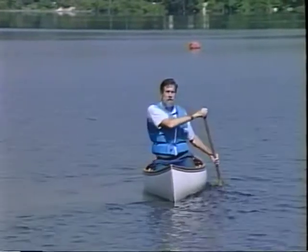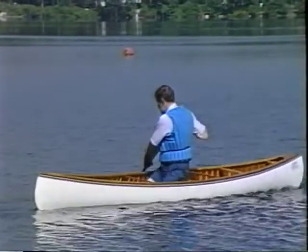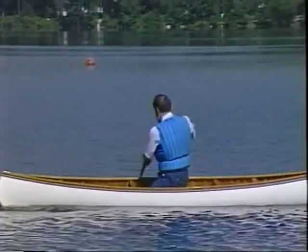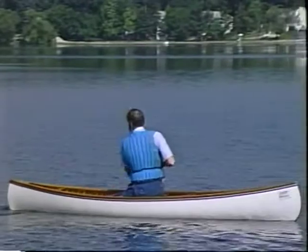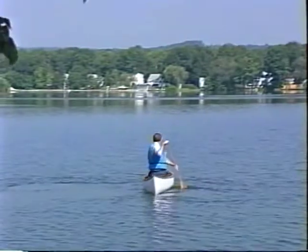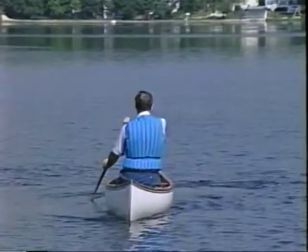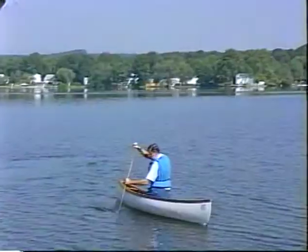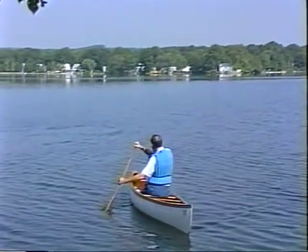That was the reverse static draw. Let me turn around and come back toward you and go through that one again. The reverse static draw is a slice back to your hip — turn the leading edge of the paddle away from the canoe, lift the leading edge of the canoe, and side slip.